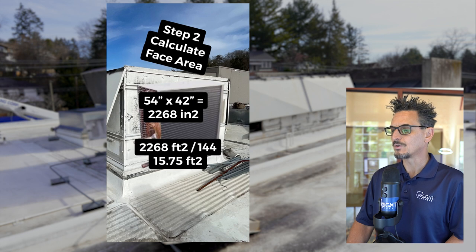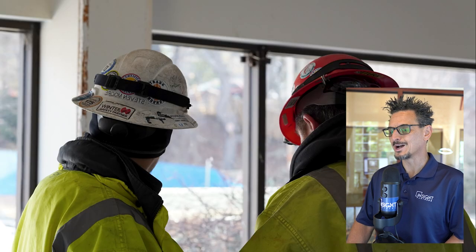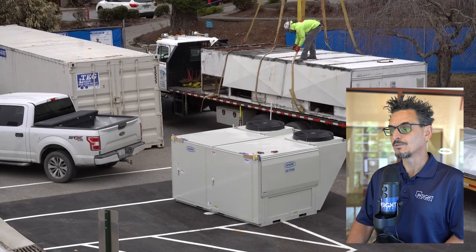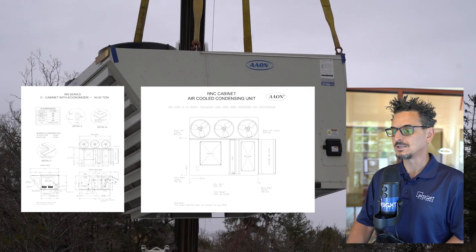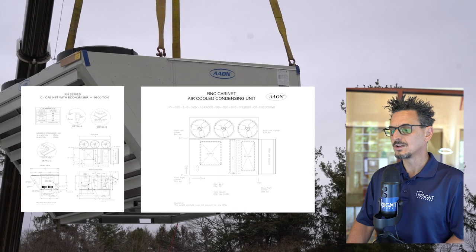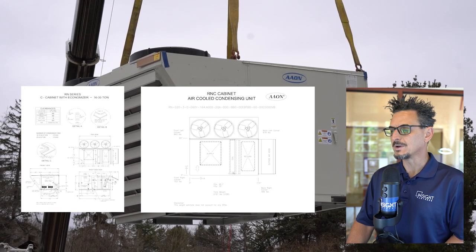I would only do this as a last resort in conjunction with other data, because you are taking some risks when taking this approach. Of course, the best scenario is to hire a mechanical engineer who can calculate and update the building load and develop the plans and specs around that. That is the case for this project, which made our job much easier. The specified unit was an Aon RN 2010 unit at 6,500 CFM.